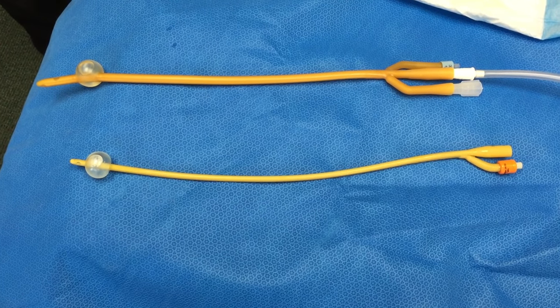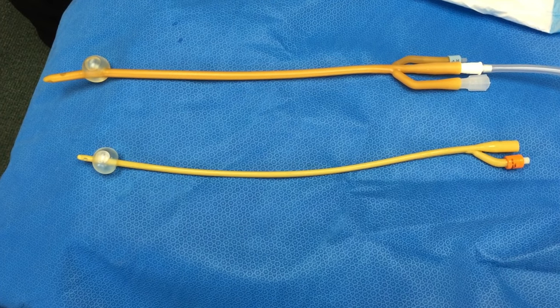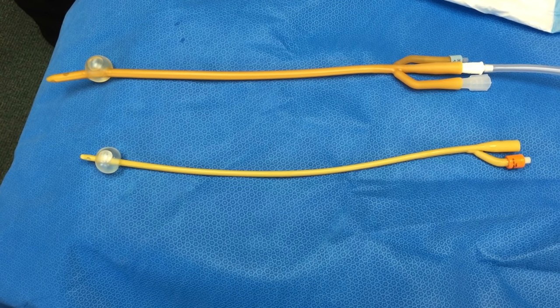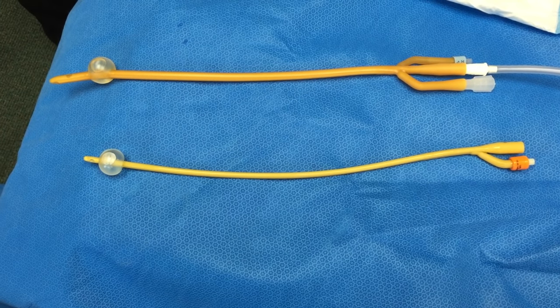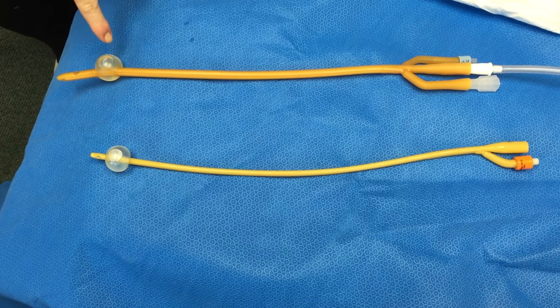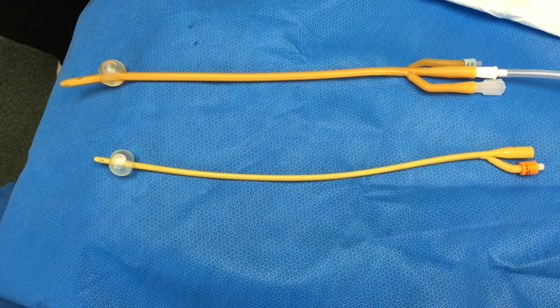In this video, we describe proper technique for removing a Foley catheter. Very briefly, we want to go over the design of a catheter system. You'll notice that every catheter has a balloon at the end of it. This is located within your bladder, and it's holding the catheter in place so it doesn't slide out.